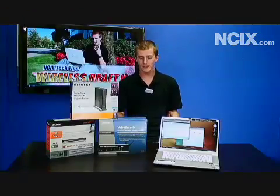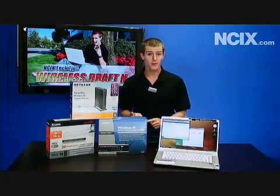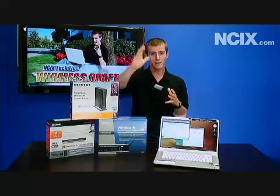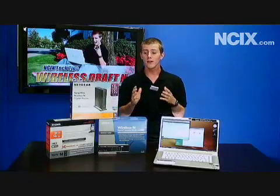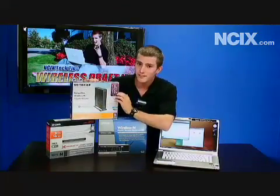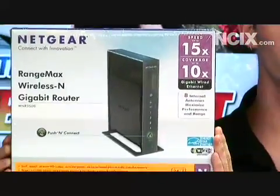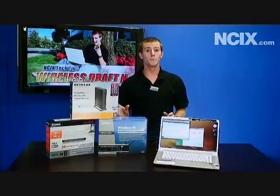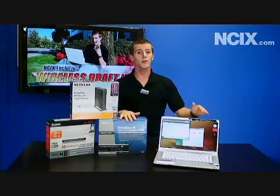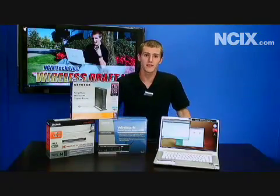So basically, what we learned today is that overall, wireless N offers about twice as fast file transfers, and about twice the overall coverage when we were testing the distance playing the HD video. Now, the manufacturer claims for wireless N routers are a little bit optimistic — 15 times speed, 6 times speed, 10 times coverage — not quite that much. But it does offer a clear benefit over wireless G, so we'd have to say upgrading your wireless network to wireless N is highly recommended. Thank you for watching NCIX Tech Tips.